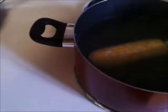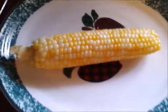The water is boiling. Place the ear of corn that you've husked into the water. It cooks for five to seven minutes — cook the corn for about six minutes.